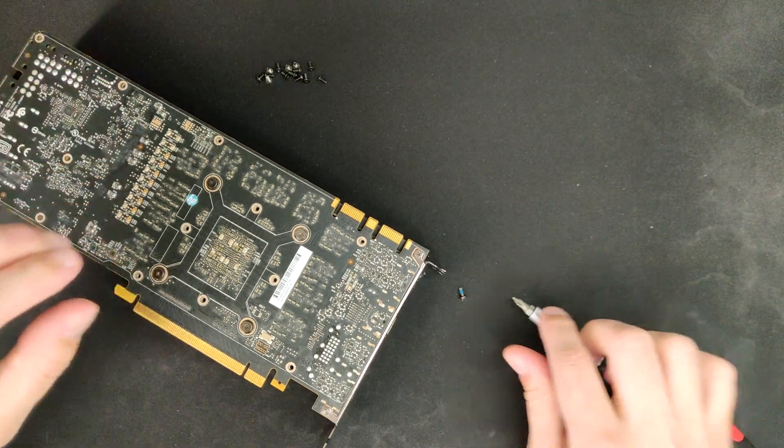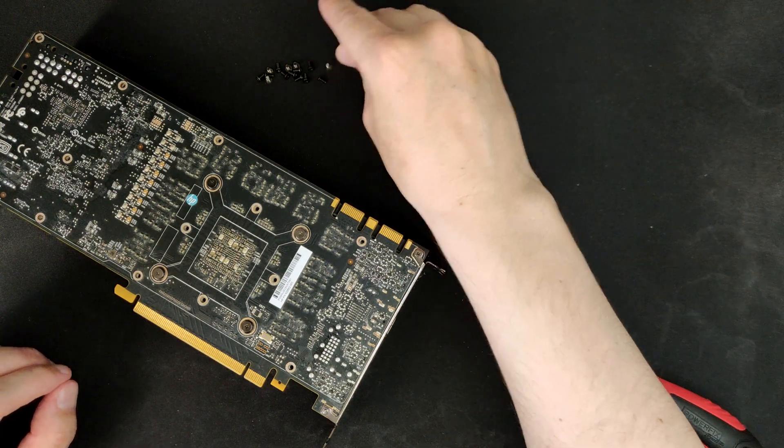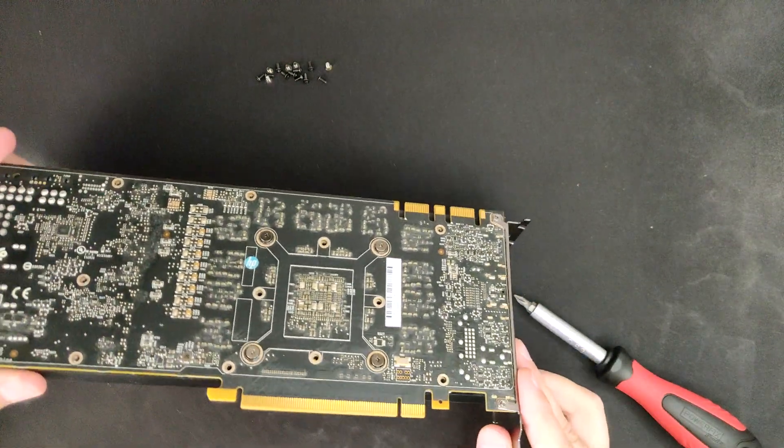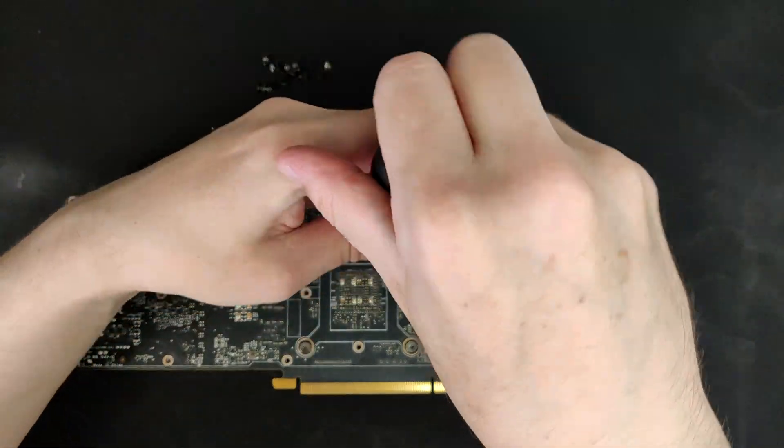The screw in the back is a bit tighter because of the blue Loctite. Next I'll remove the last few screws from the back, and then we should be ready to remove the cooler.